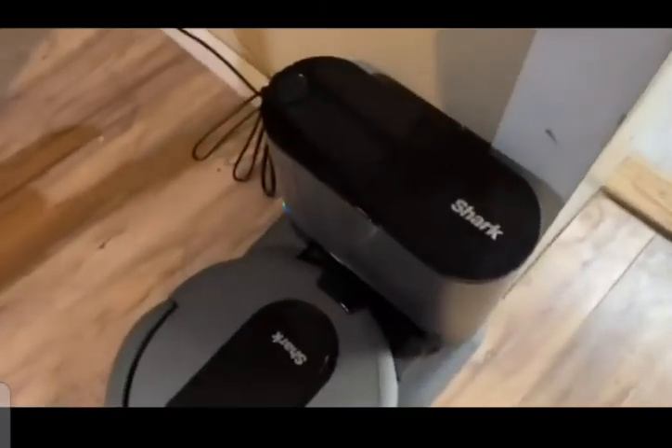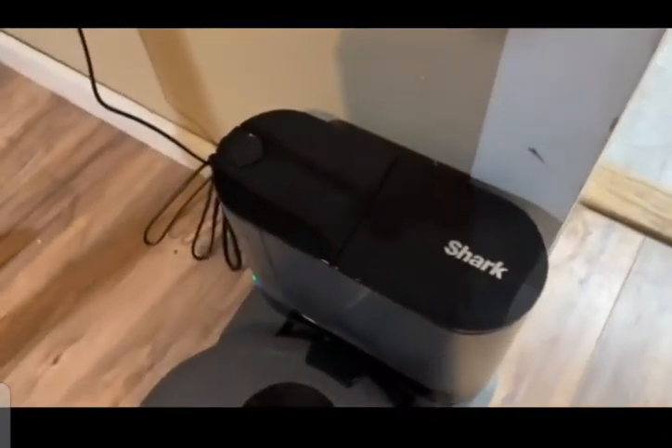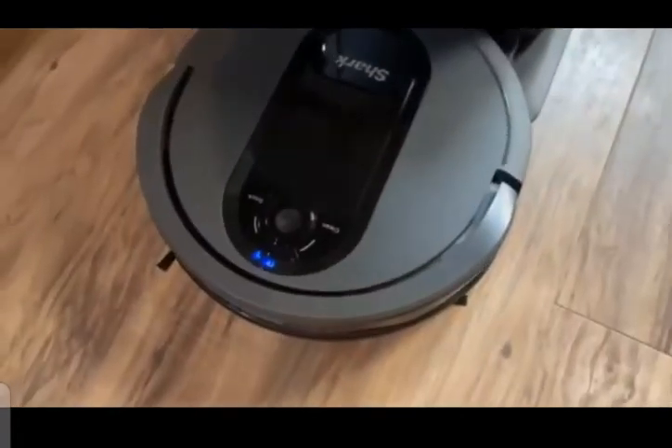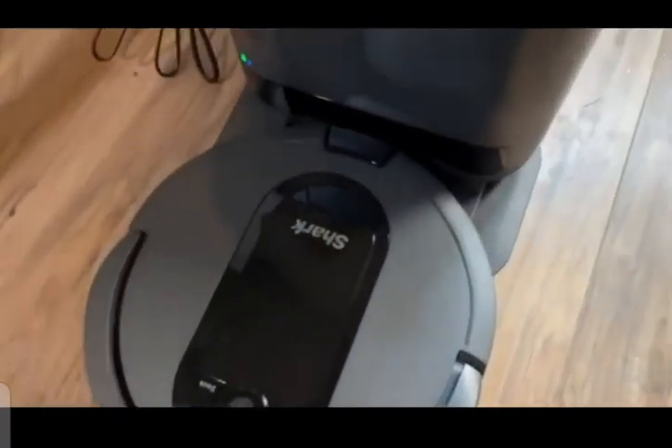This again is the Shark Easy Robot Self-Emptying Vacuum Cleaner, and we're looking forward to it helping with the dog hair on a daily basis.